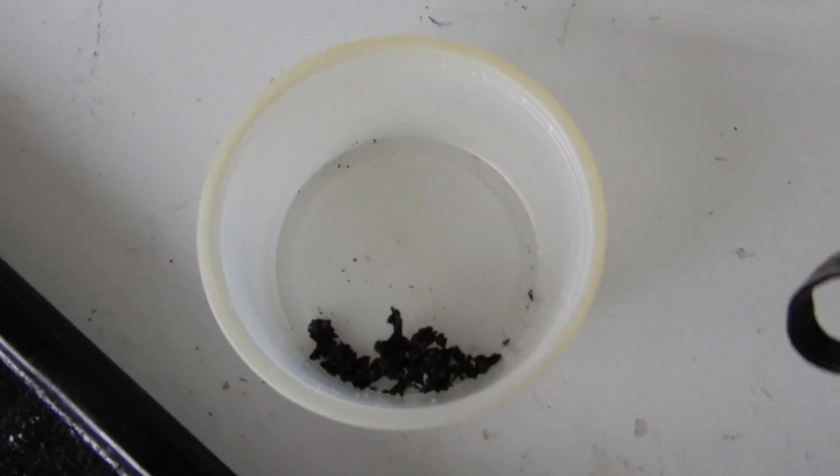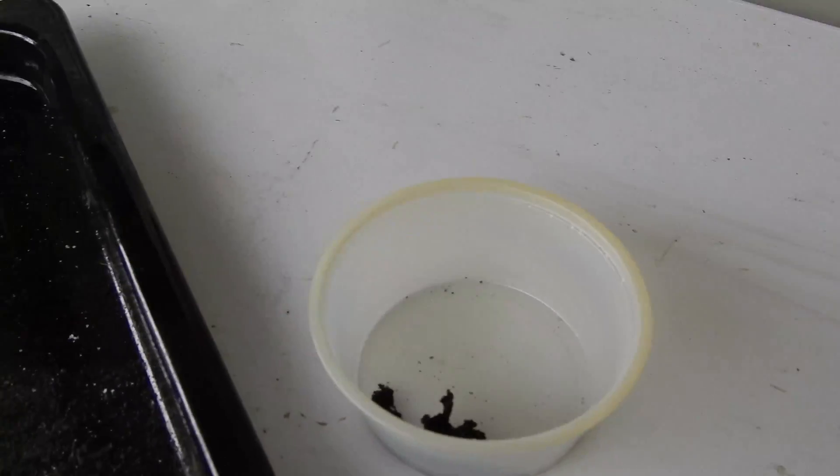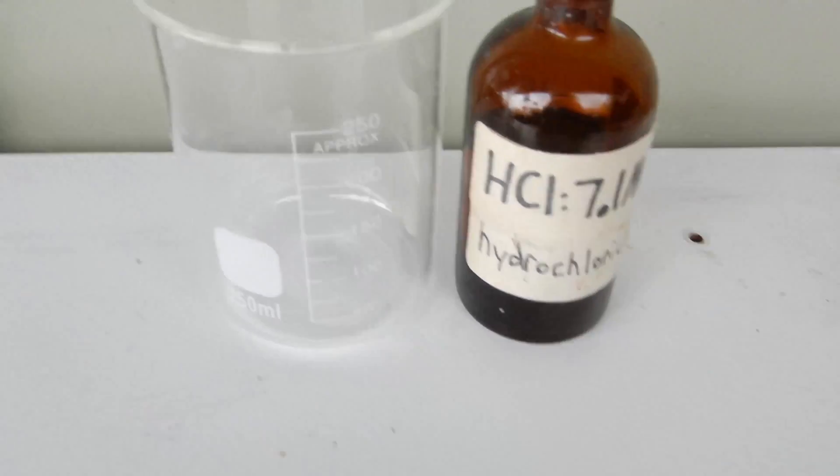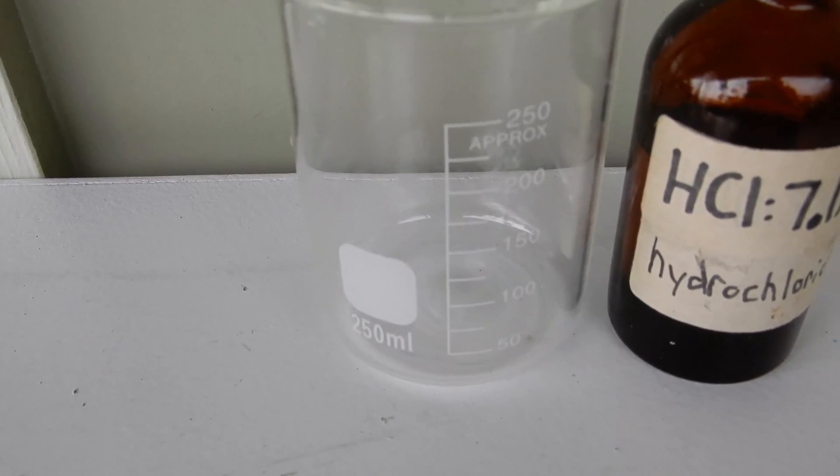I began to pick out some globs that I knew had nickel in them, but then I realized I should probably just take the lazier way and dissolve — chuck all the slag, including some tiny droplets of nickel, into a dilute solution of hydrochloric acid. So that's what I'm going to do right now.